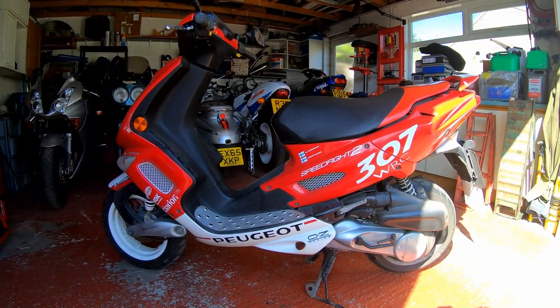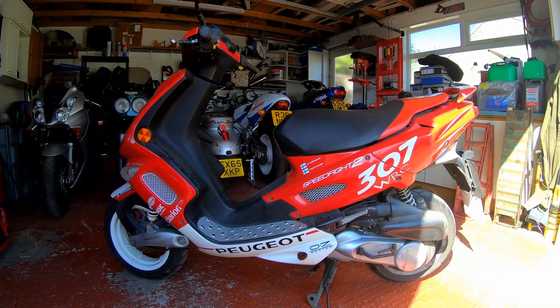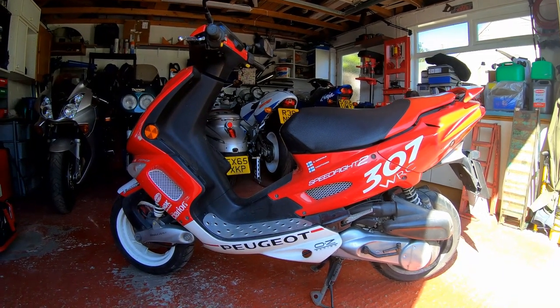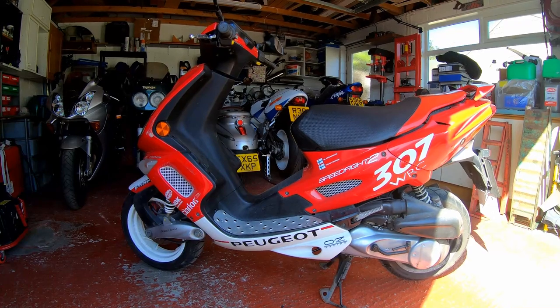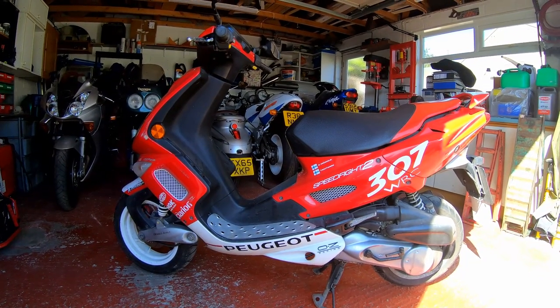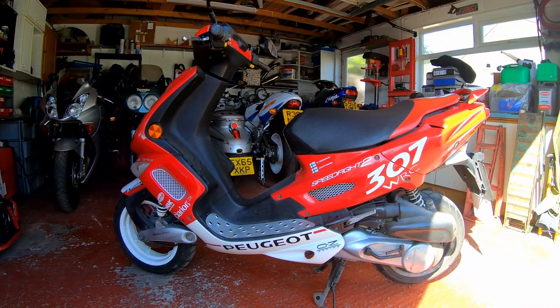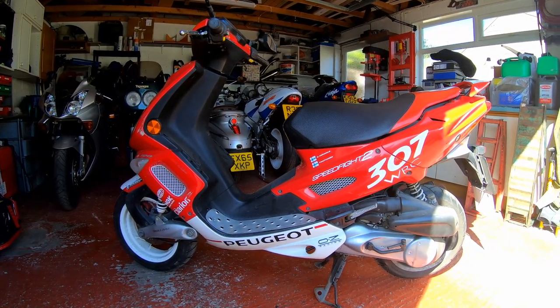Hello everyone, welcome back to the shed. In this video we're going to be having a little look at one of my recent acquisitions. As you can see, it's a moped. This particular moped is a Peugeot Speedfight 2 100 two-stroke. So let's have a little look around her.